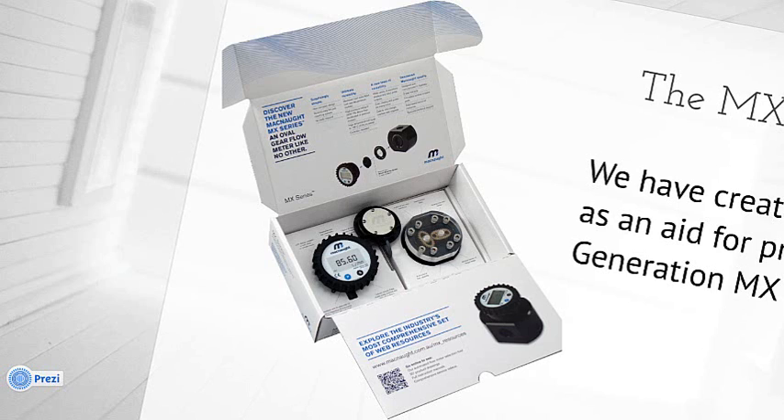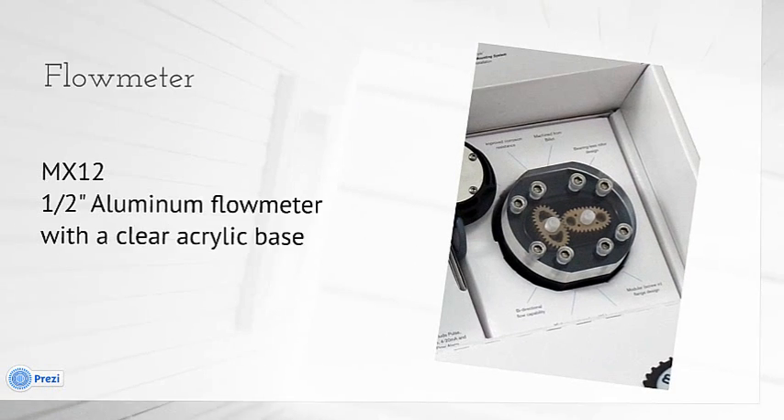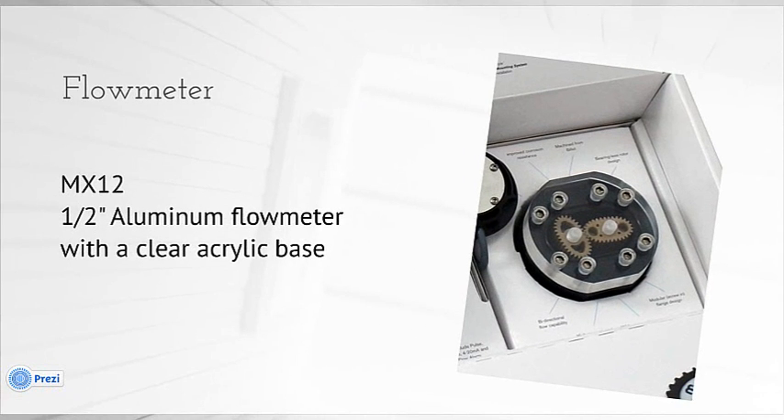We're going to start by looking at the components inside, then have a look at the actual design of the carton and how it can assist you in presenting the new product, and finally we'll look at how you can purchase one from McNaught. So let's start by looking at exactly what's in the kit itself. First up, of course, you've got a flow meter — it's an MX12.